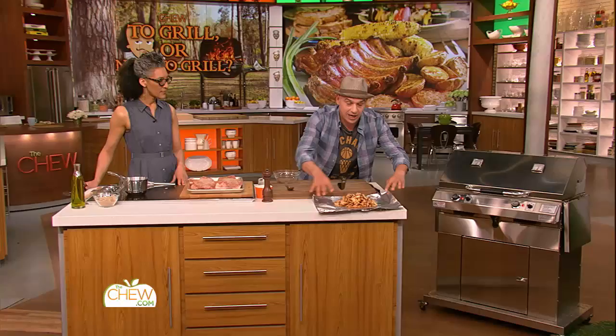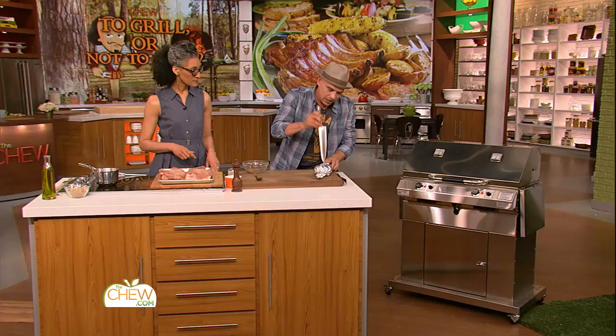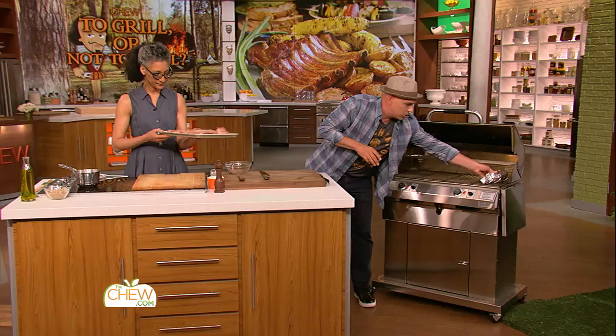So now, here on the Chew set we have an electric grill — we don't even have a gas grill. But to get the smoke flavor, I have some wood chips. I have apple fruit wood chips. You could soak them in a little bit of water. You wrap these in foil like this, and then you poke some holes right in the foil so the smoke can escape.